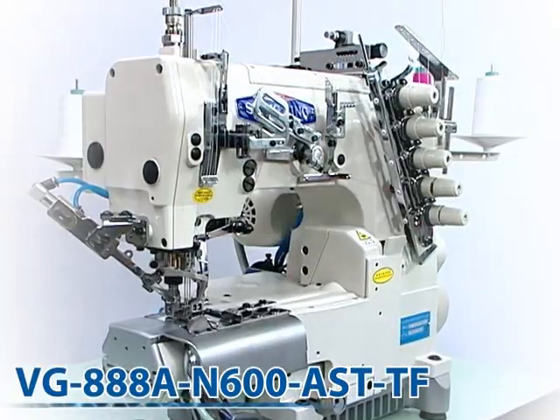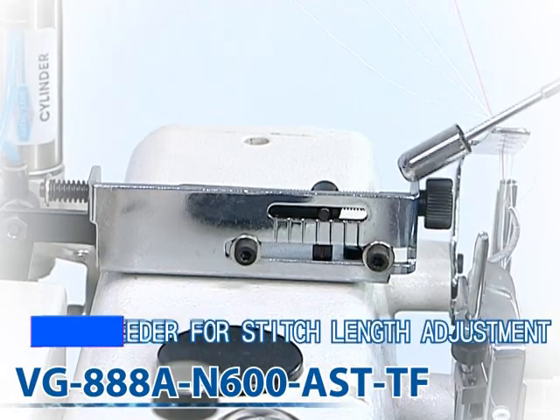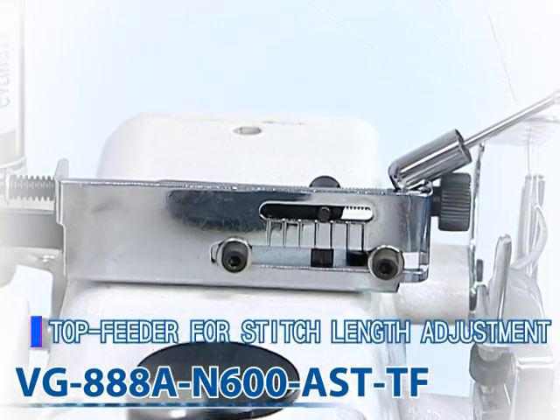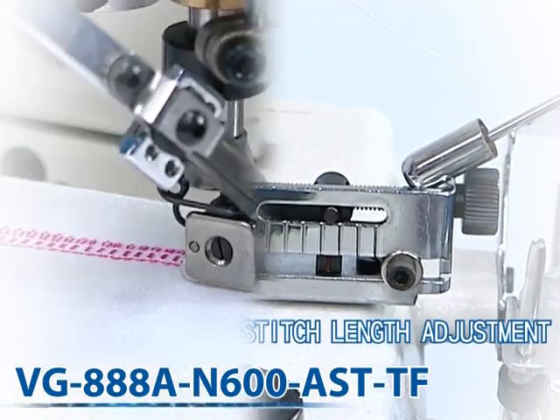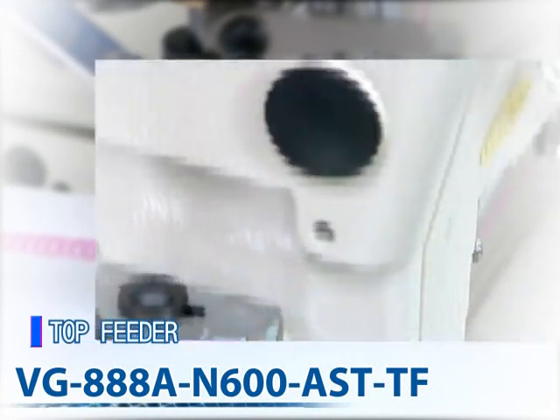The Shingling VG-888A series machines are three-needle, five-thread cylinder bed interlock machines with compact servo motors and an automatic thread trimmer. Pneumatic and electric types are both available options.